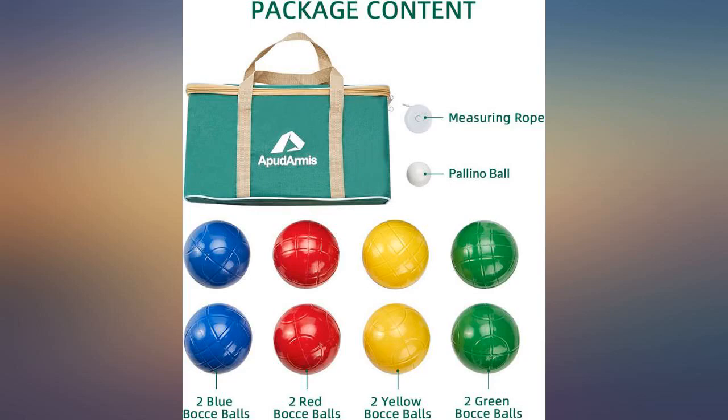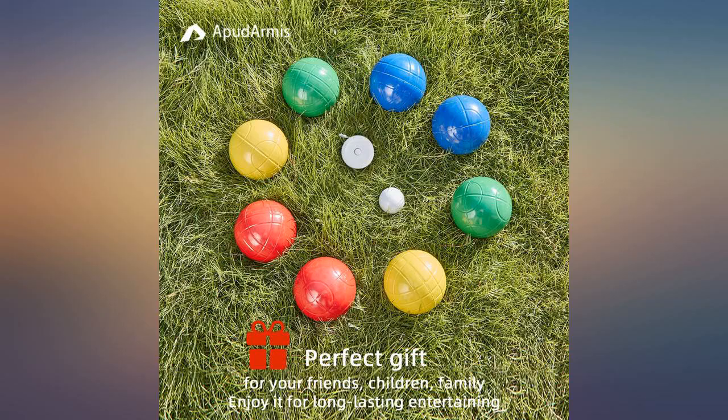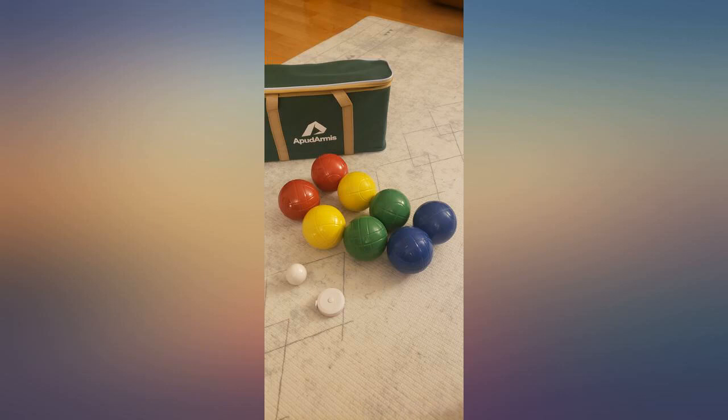More durable than ceramic. If you have rocks, sidewalks, or hard surfaces in the play area, or have kids playing, these would be a good choice.